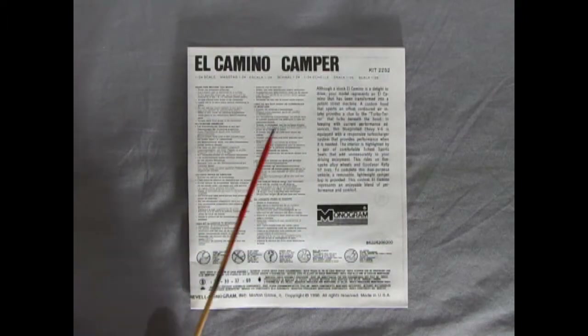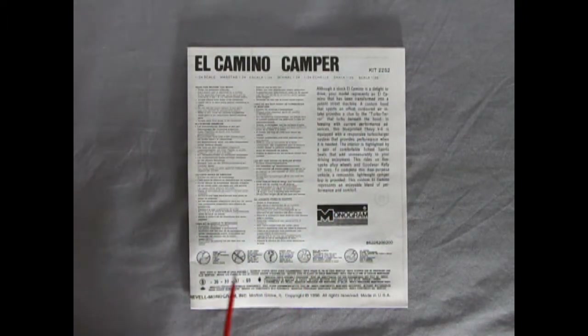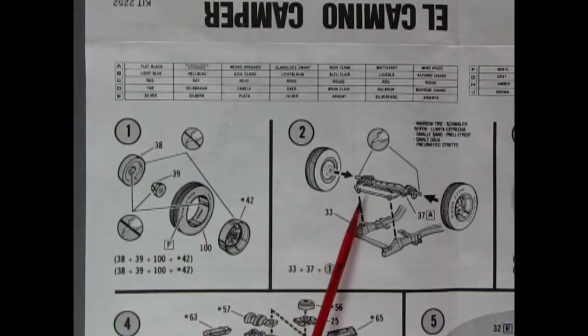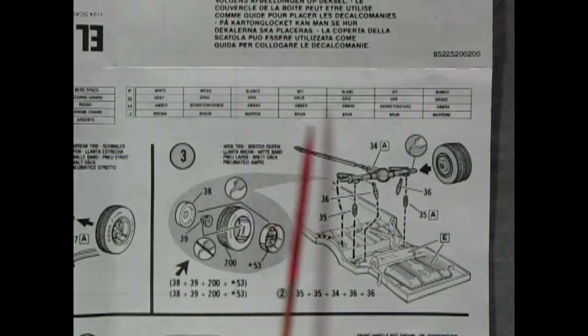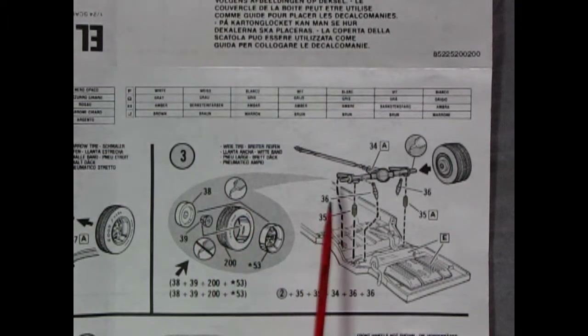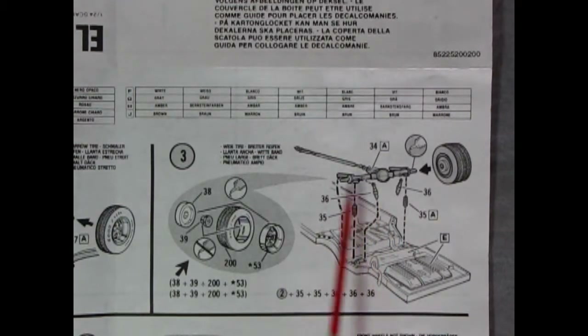The instruction sheet for the El Camino Camper has a really nice write-up about the vehicle, as well as all the symbols and other instructions needed to assemble the model. We get paint call-outs as well as assembly of the four-piece wheels which hook onto the front axle dropping down on the frame. Paint call-outs continue across the top of the sheet where we also get an illustration of the rear wheels being assembled, then the axle, drive shaft, and springs and shocks all dropping onto the back of the frame.